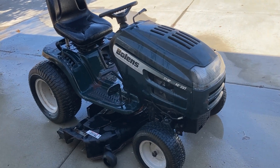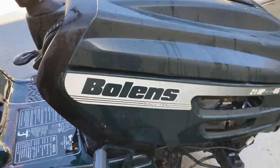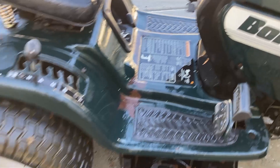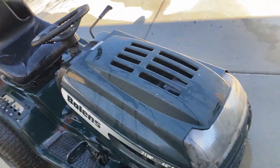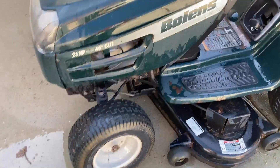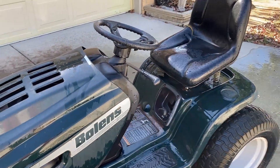After a nice quick rinse, heck it looks pretty good — I mean look at the stickers! Did I mention this is a 22-year-old riding lawnmower? It's been outside its whole life. Now is it beat up? Yes. Is it perfect? Oh no. But for 22 years old, it looks pretty good.